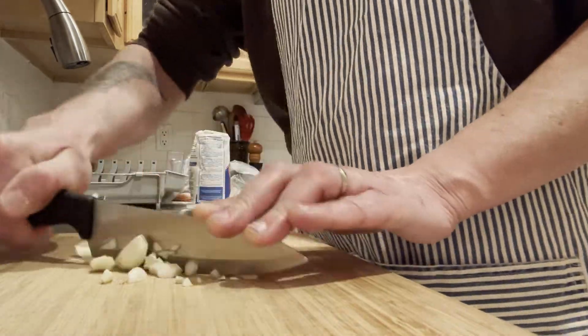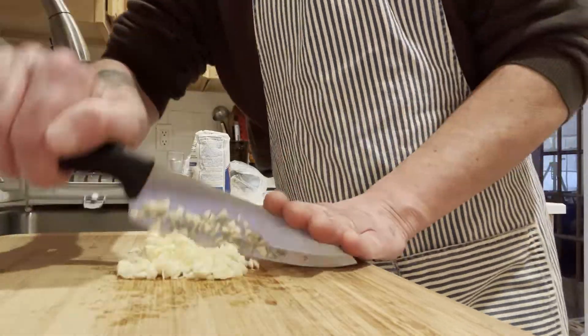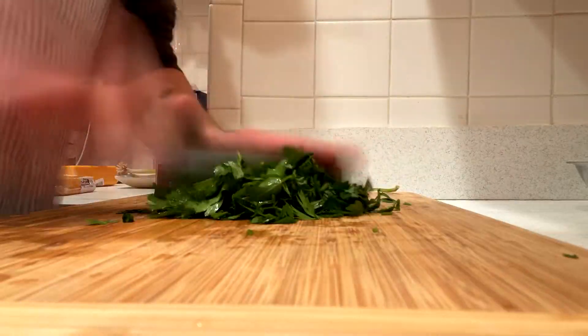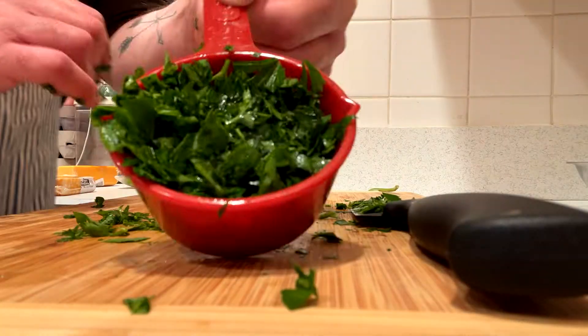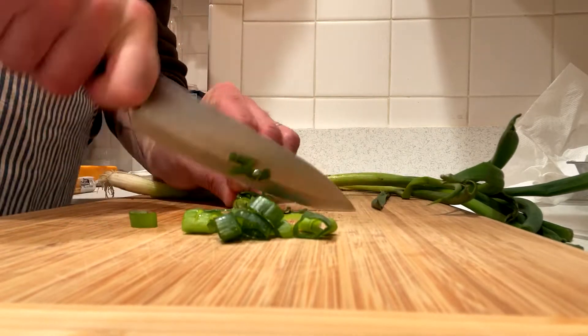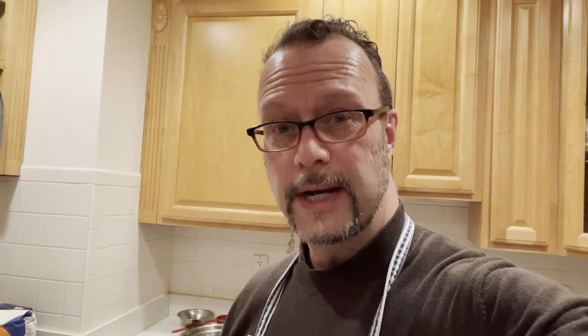Time to chop the garlic. Chopping parsley. Time to chop the chives. That's raw — no kidding.